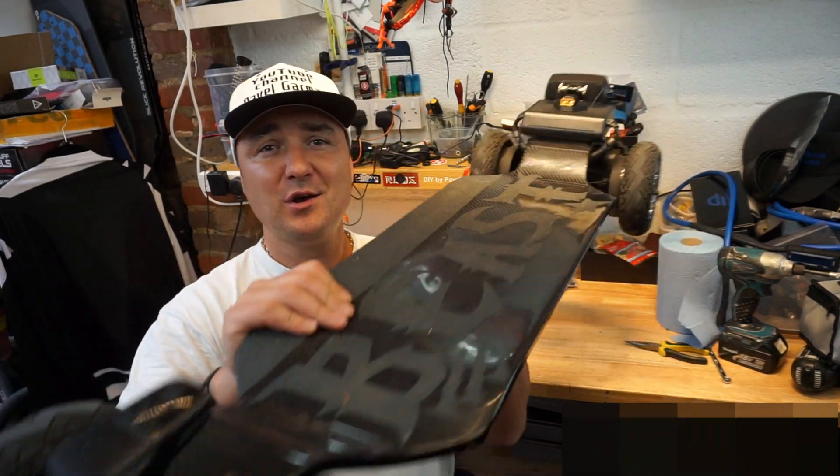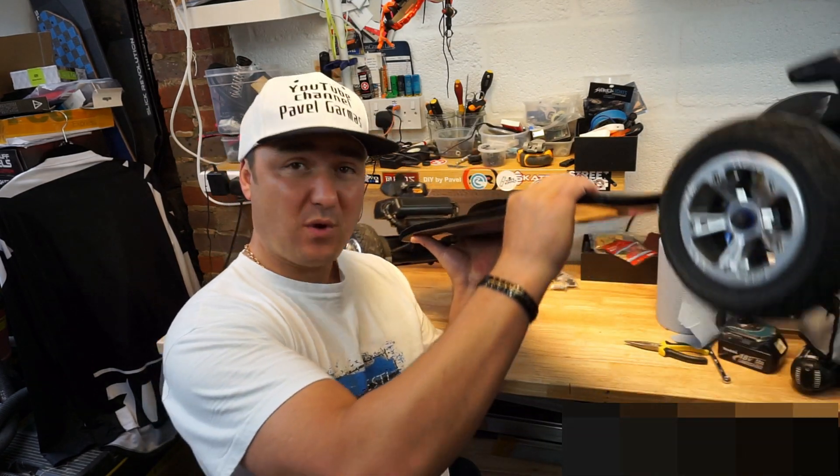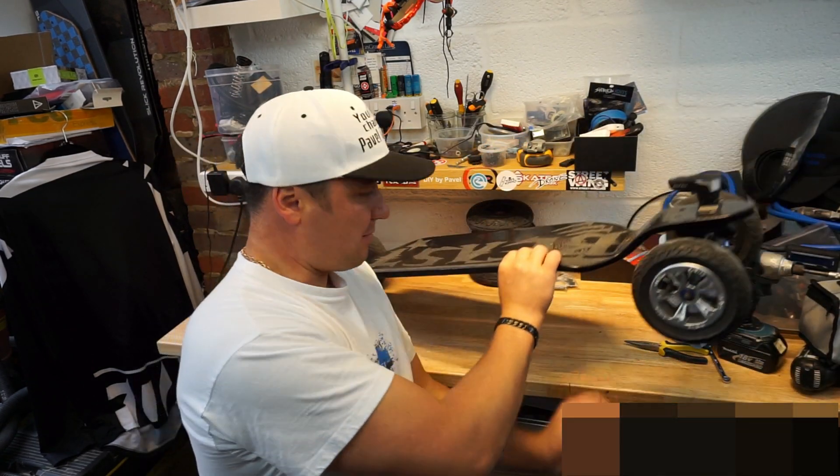By the way, if you're interested to see what this board is all about — the trucks, the wheels, the whole lot, the deck which is a custom carbon fiber deck — take a look on my channel, all the videos are there.